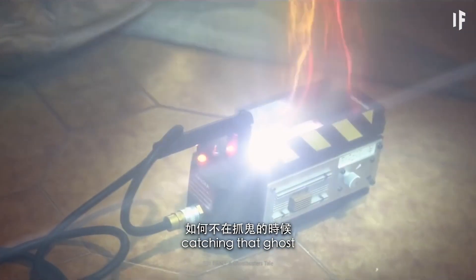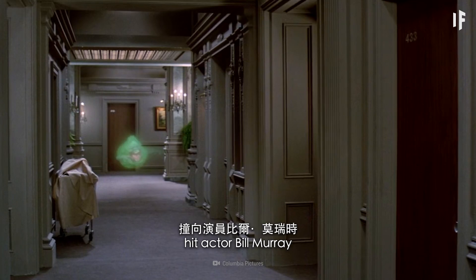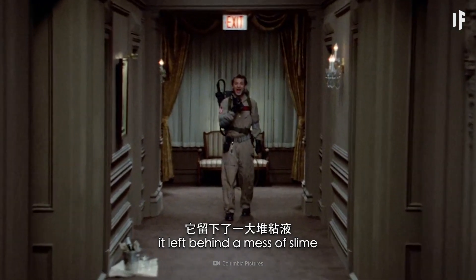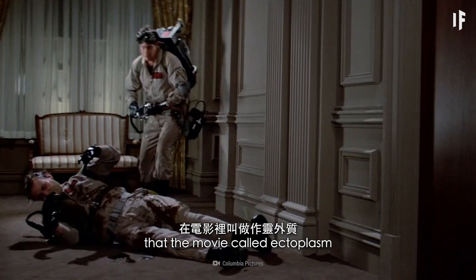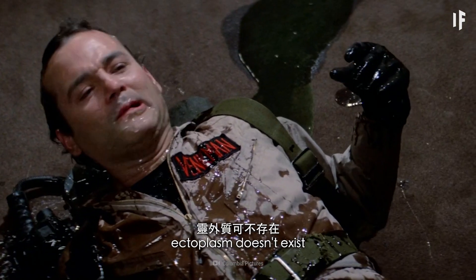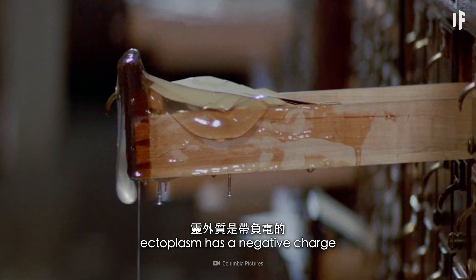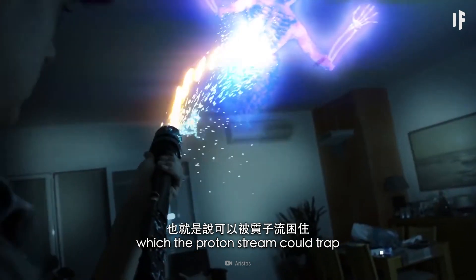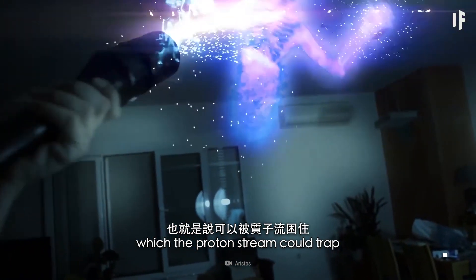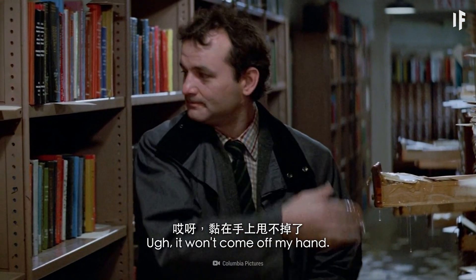Let's focus on catching that ghost without getting slimed. When that hungry ghost hit actor Bill Murray, it left behind a mess of slime that the movie called ectoplasm. In the real world, ectoplasm doesn't exist. But in the Ghostbusters universe, ectoplasm has a negative charge which the proton stream could trap — so just keep your distance.